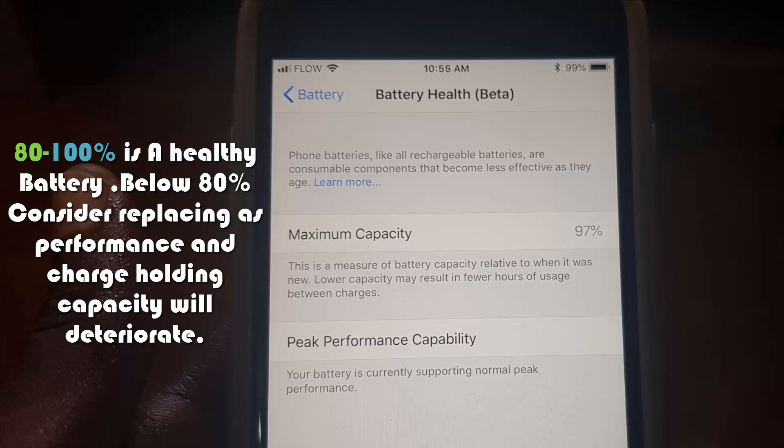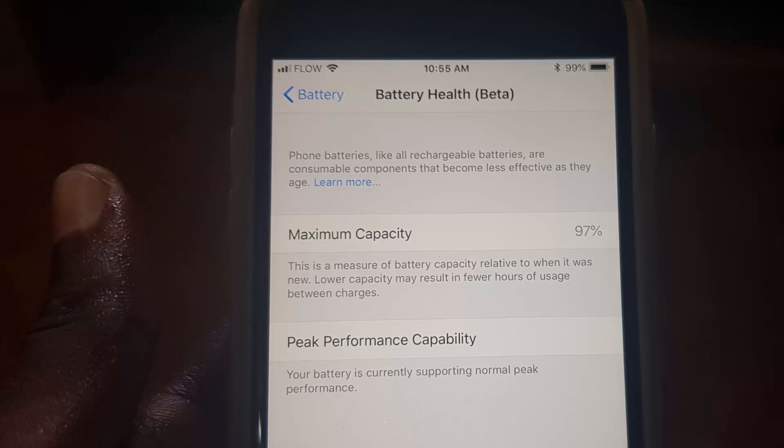In that case, I suggest either you get a newer device or you change to a newer battery. Remember, you need iOS 11.3 or higher to have this feature where you can check the health of your battery. This came about as a result of the last incident with Apple, where they're now being more transparent and giving you the ability to actually monitor your battery and see the exact health.